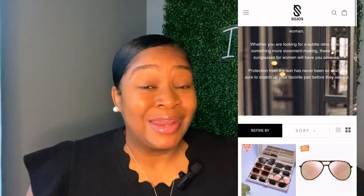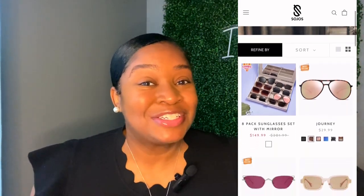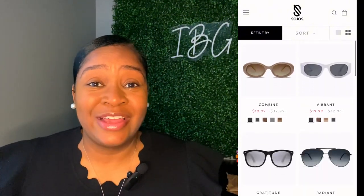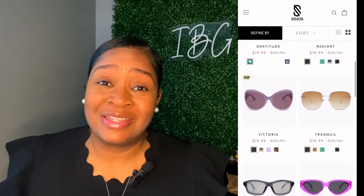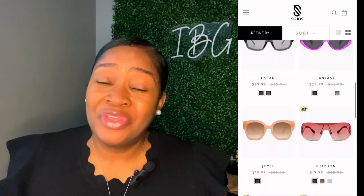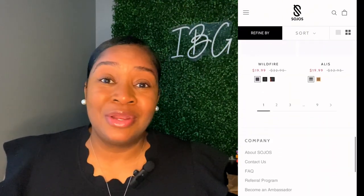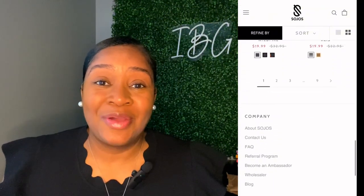If you don't know about Soho Vision Sunglasses, let me tell you a little bit about them. Soho is obsessed with providing incredible women luxurious and stylish frames. Not only are they going to provide luxurious and stylish sunglasses, they're going to help you elevate your confidence to the next level so you can continue to pursue those passions and goals. Soho Vision also provides blue light readers, jewelry, and other accessories, so be sure to check out the description box.